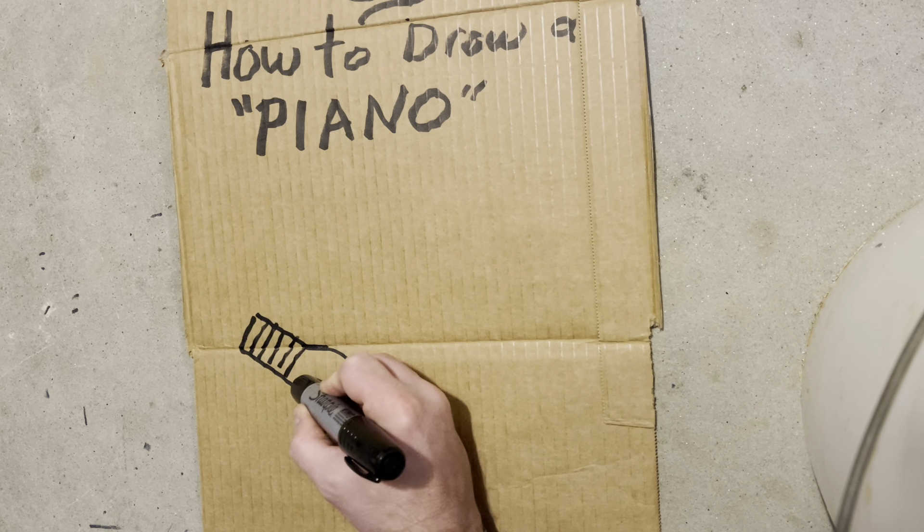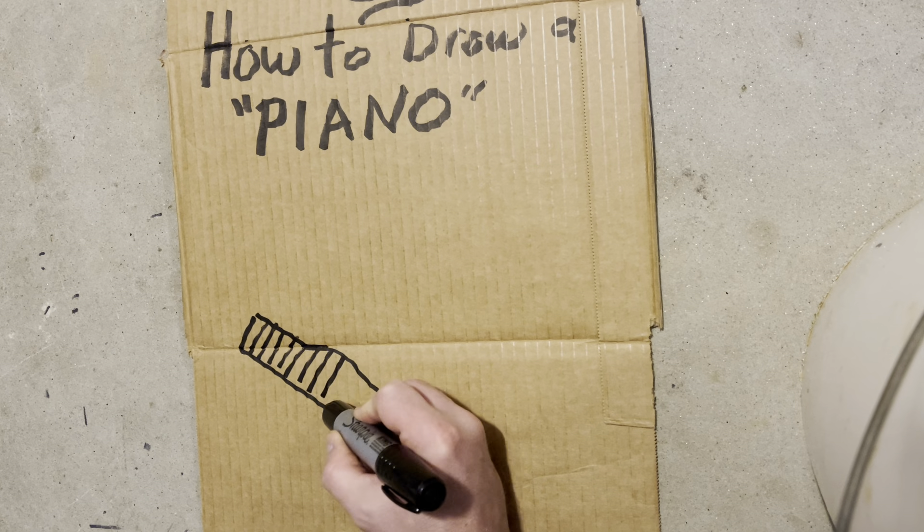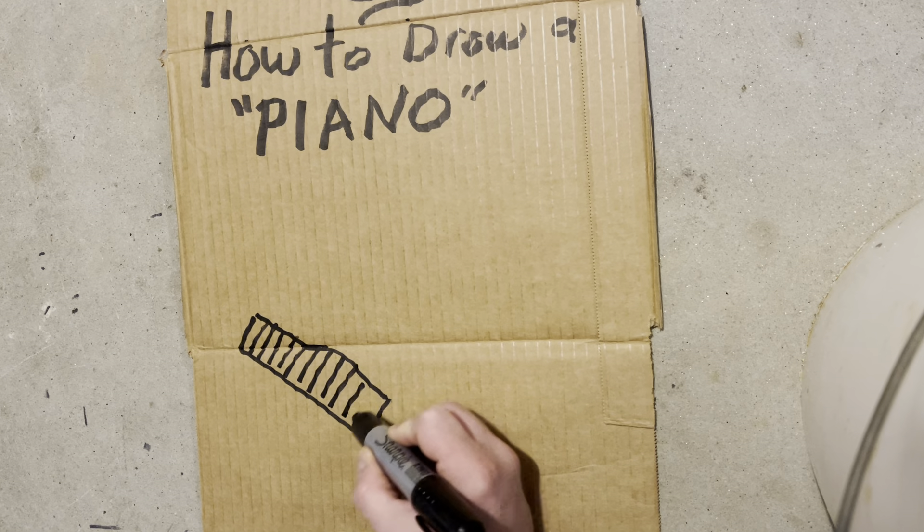Good morning, people, and welcome to Stinky's Art Class, where you never know what's going to happen. Today's lesson is how to draw a piano.